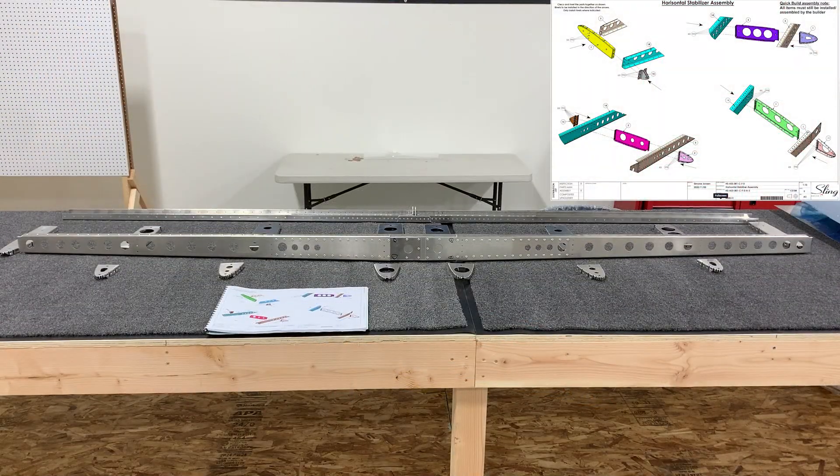The next page is rivet detail for how to rivet the ribs to the spars on the horizontal stabilizer. I've already got all the next components cleaned and deburred and laid out in their positions for how to Clico and assemble for riveting. Now it's time to put in the Clicos and then the rivets.